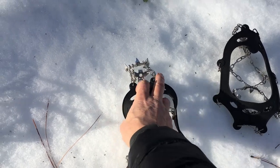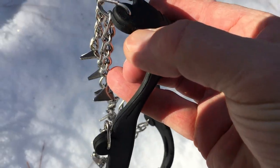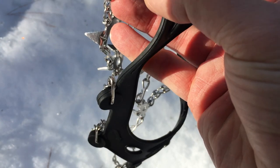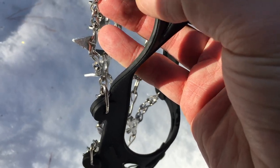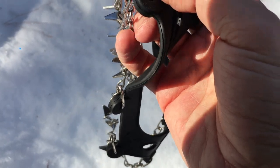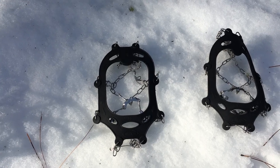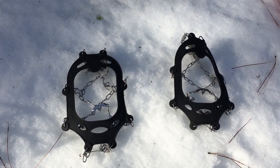That's when I go to these — these are micro spikes. And as you can see, they're very aggressive. They've got about three-quarter inch spikes. But again, you wouldn't want to use these on a sidewalk with very thin ice — they'd be too aggressive. But for what I'm going to do today on some icy logging roads, it's probably what I'm going to wear. Those just stretch over your regular boots or shoes and give you an amazing amount of traction.